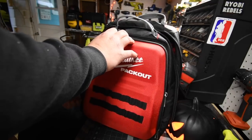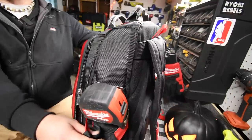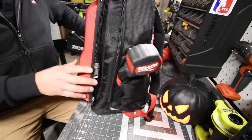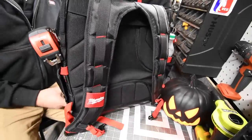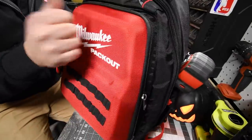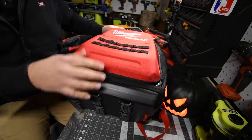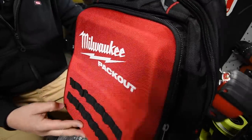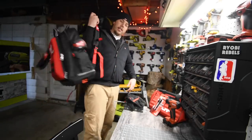This backpack is seriously amazing. It has two spots for your drinks, two heavy-duty handles on top, and the front and bottom are hard-shell, which is why I got it — it's seriously a good backpack. Of course, you also have slots for pens or screwdrivers right here.